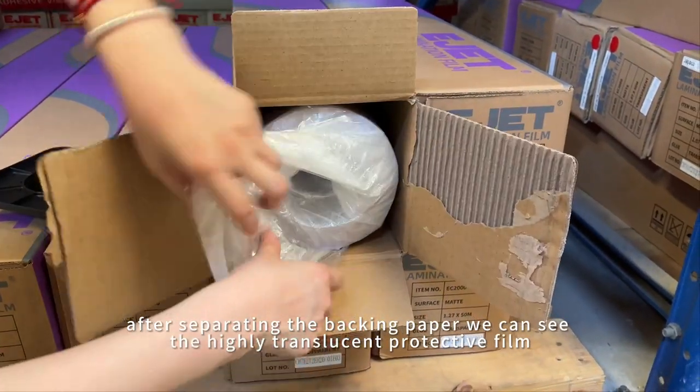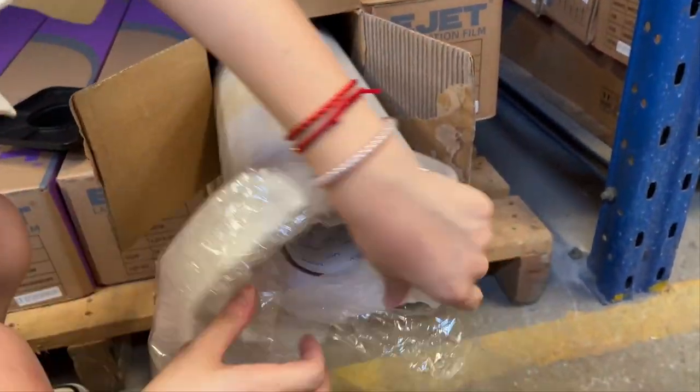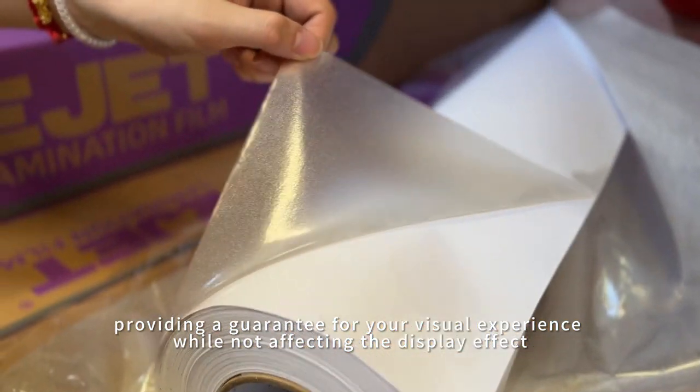After separating the backing paper, we can see the highly translucent protective film, providing a guarantee for your visual experience while not affecting the display effect.